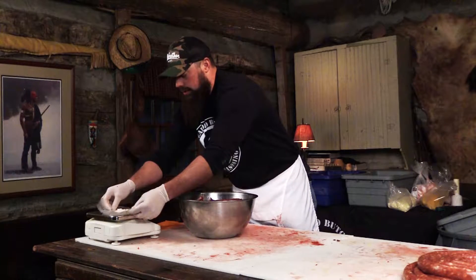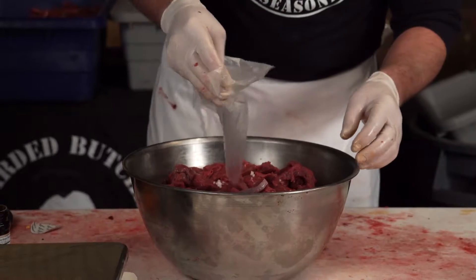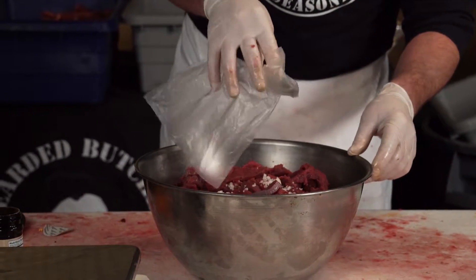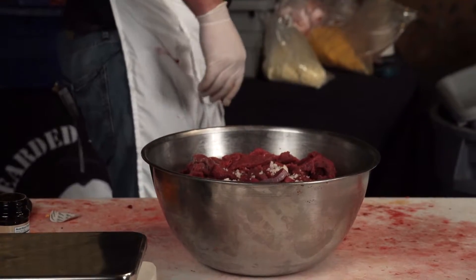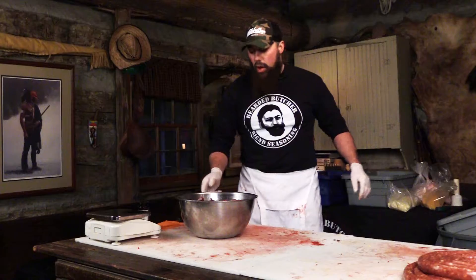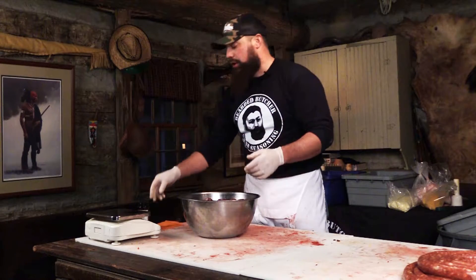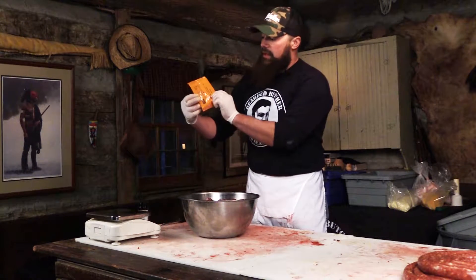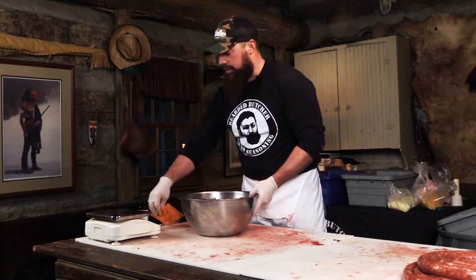We're going to add our tinted cure pink salt. This pink salt is available online at any home butcher store — you can just Google pink curing salt. It's available in a little one-ounce pack, very handy. You can split it and use it for 12 to 13 pounds of meat.